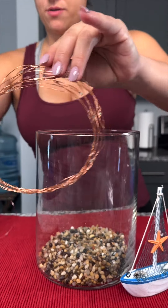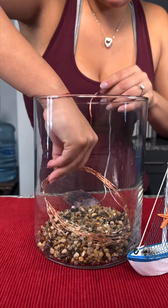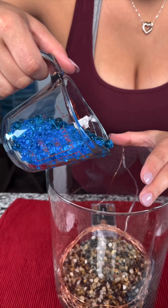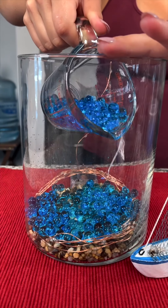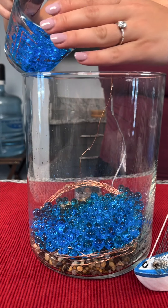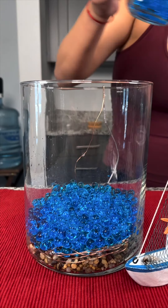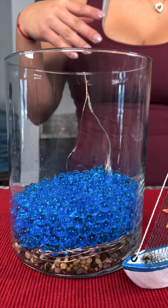Now I have my little rounded coiled up string lights and I'm gonna drop this in right here. This is gonna be special because this is a different color — oh my god, these are blue jelly beads! We are gonna make the coolest floating effect. Blue jelly beads basically covering the lights.